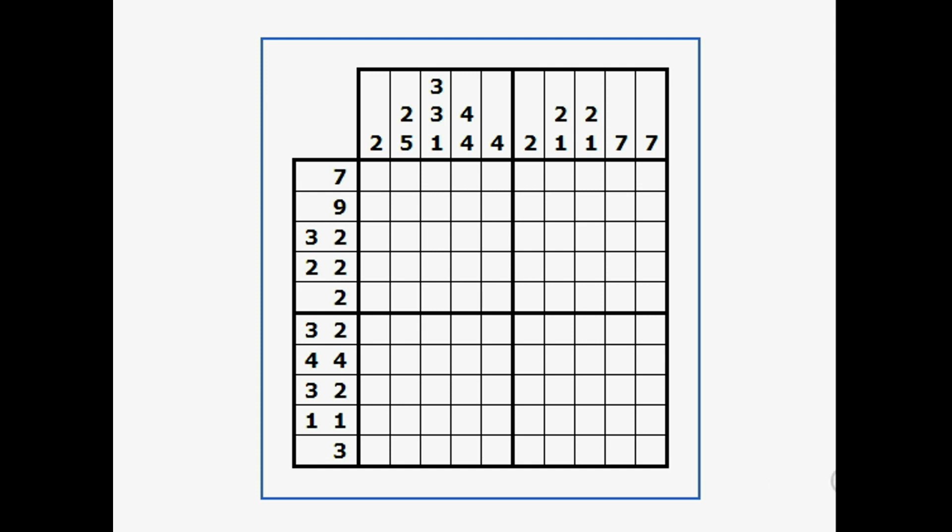A trick I like to use: I look for a number that is bigger than half of the distance across. The distance across is 10, and half of 10 is 5, so I look for single numbers bigger than 5. Well, 7 is bigger than 5. I know that 7 boxes in this row are going to be filled in black, but I don't know if it's these 7, or these 7, or these 7.